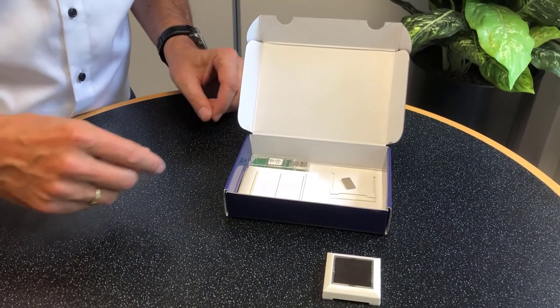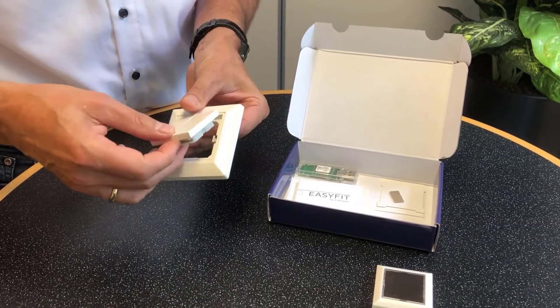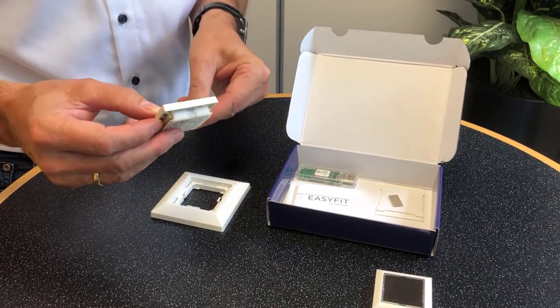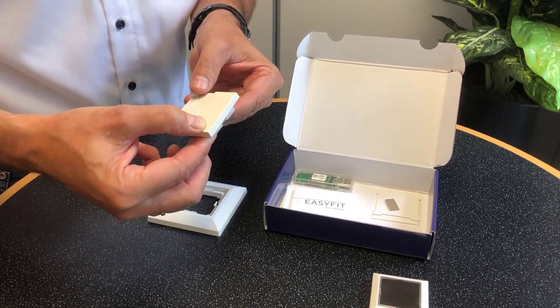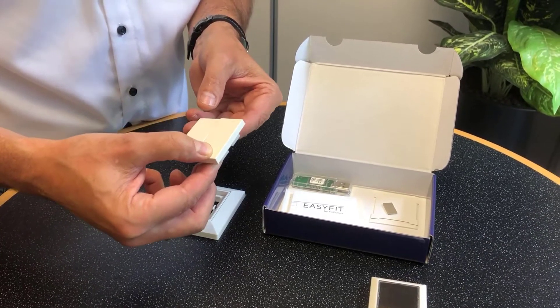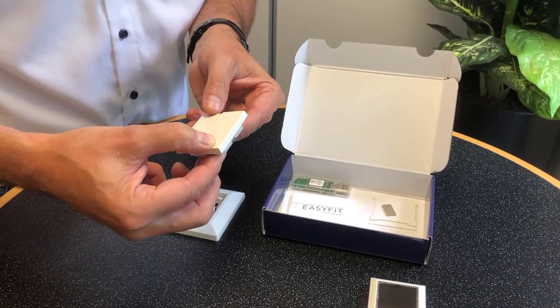The second sensor in the IoT Starter Kit is a wireless switch. It is based on our module PTM200, which generates energy by pressing one of the two rockers. By doing so, it generates the information that this rocker is pressed and transmits it via the EnOcean Alliance radio standard.